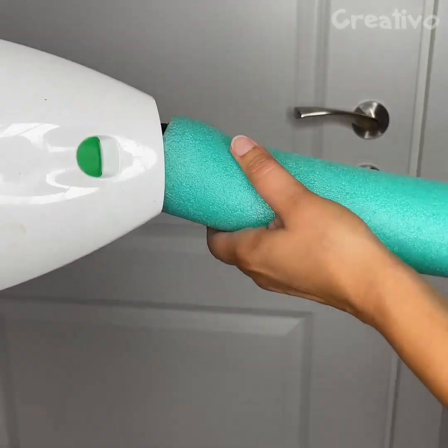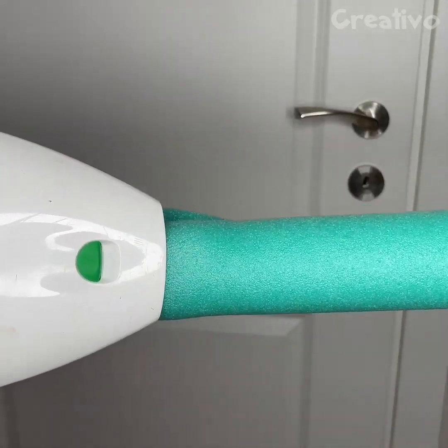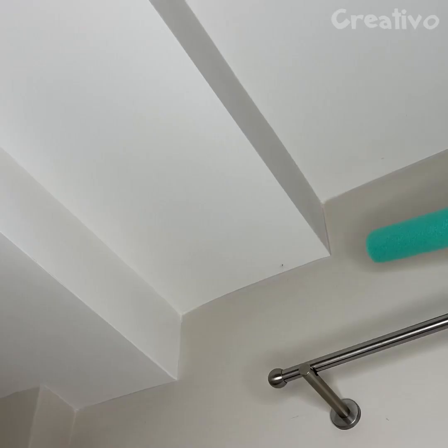Dust your ceilings the smart way using a pool noodle as an extension. Good-bye, cobwebs!